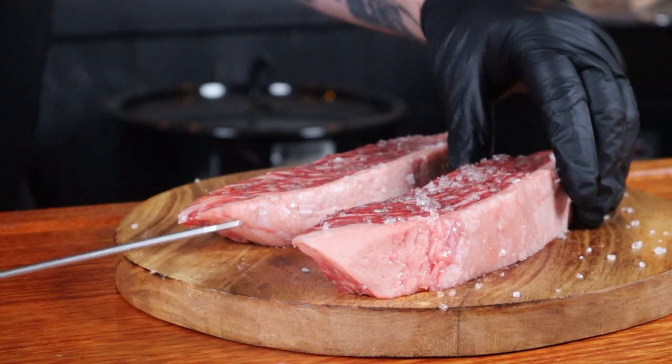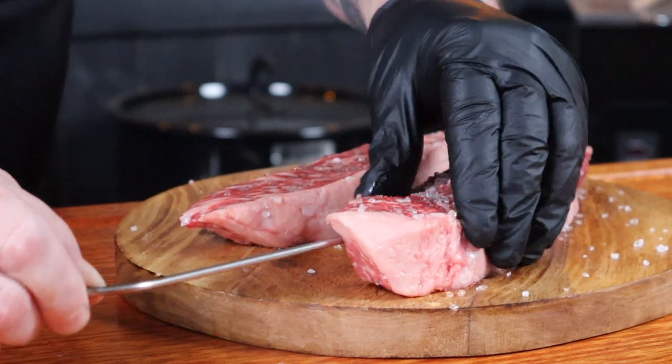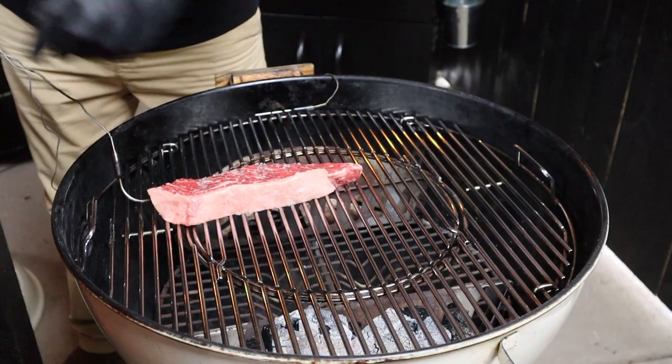I'm also going to be using an ambient temp probe to track the Weber's temperature — I tried using my finger but I kept burning it. The Weber is at temp, so it's time to get the steaks in there. To track the internal temp I'm going to insert an internal temp probe into one of the steaks, placing the fat cap towards the heat to help protect the steak a little bit.